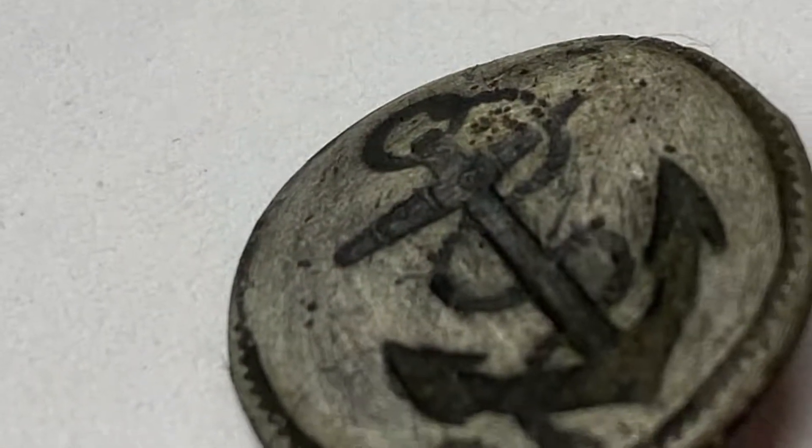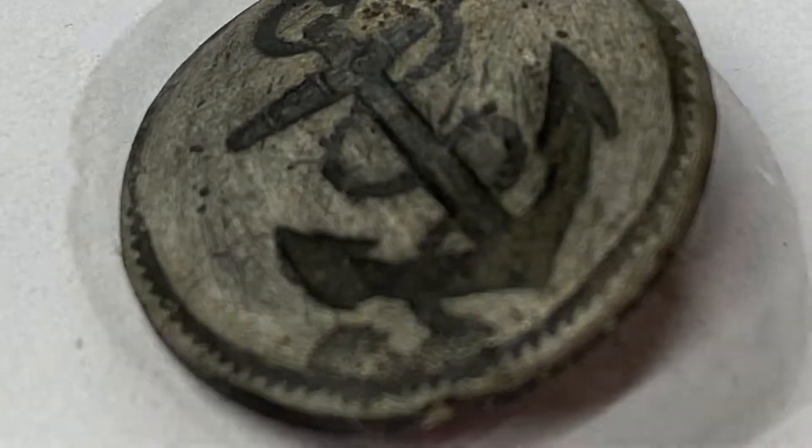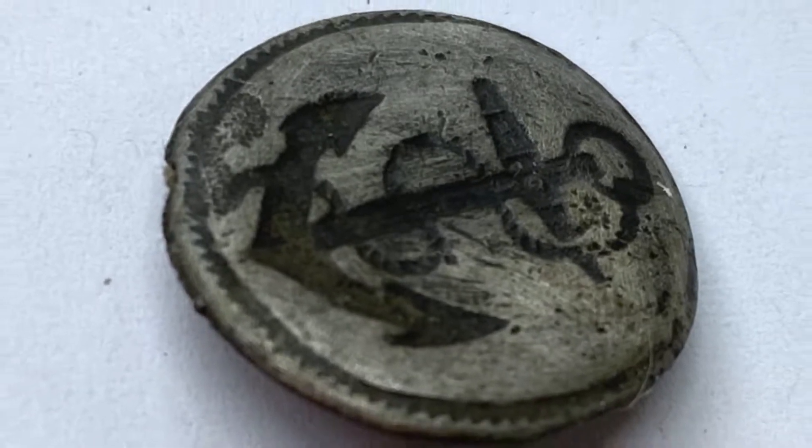Our next button is from a British sailor's uniform. This button has an anchor on the front face and a textured border surrounding it. This is also a one-piece button, but unlike its American counterpart, it is made of pewter, not brass.